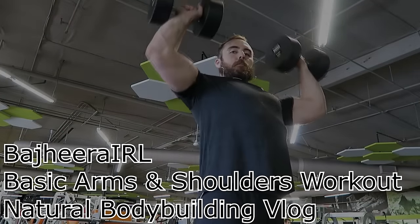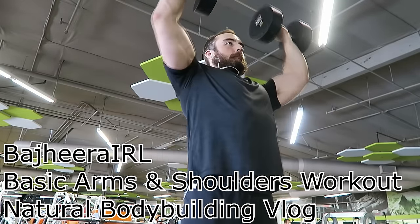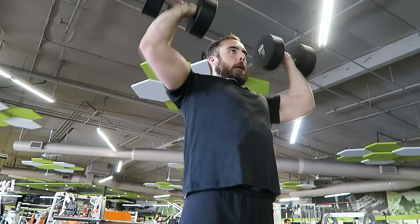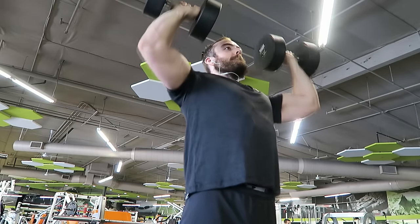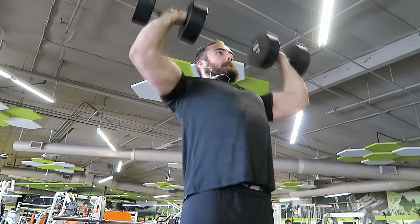Hey, what's up guys? Bajiri here. Got another gym video for you guys. This one's going to be about my basic arms and shoulders workouts. My shoulders are definitely an area that I've been wanting to build up for a long time, and this offseason I feel like I'm making some progress. They're definitely still taking their sweet time to grow, but this is the workout that I've been doing to try to get there.